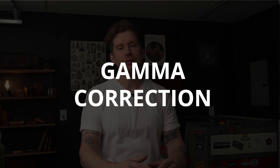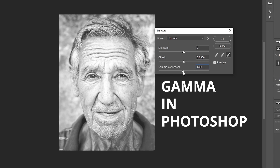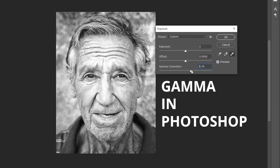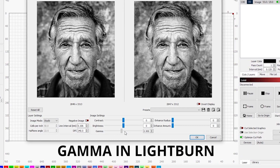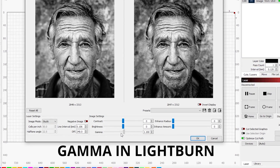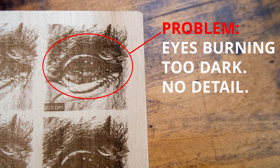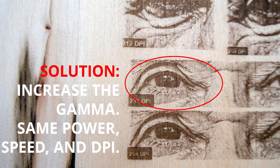Tip number ten: gamma correction is your best friend. If no matter what you do your engravings are still coming out too dark or too light, try adjusting your gamma first. Gamma correction for dithered images works by either increasing or decreasing the space between the dark and light pixels in your image — if your image is too dark, try increasing the gamma to lighten it; if too washed out, try decreasing it. Gamma correction is great because you make these adjustments without blowing out the highlights or getting engulfed in shadows the way you would by just moving the contrast and brightness sliders.